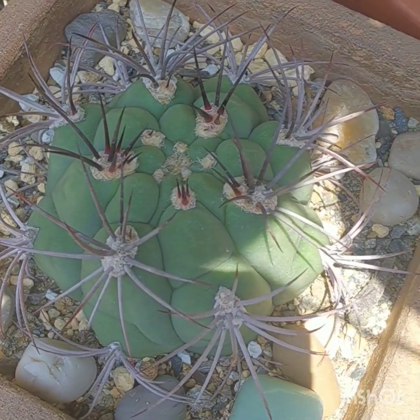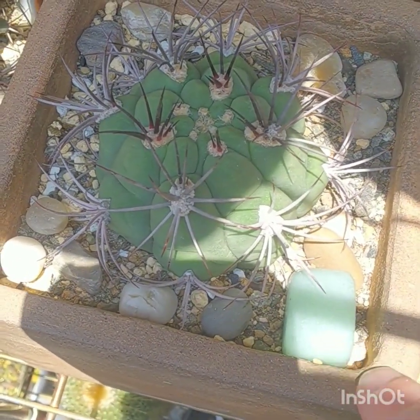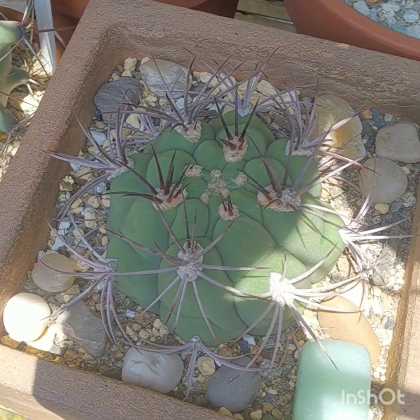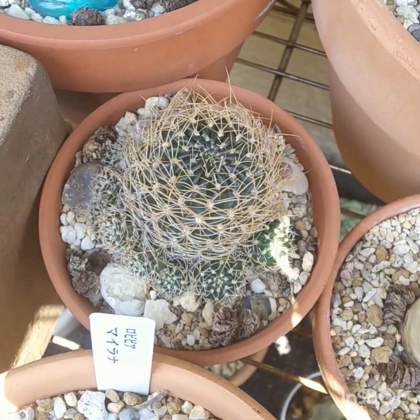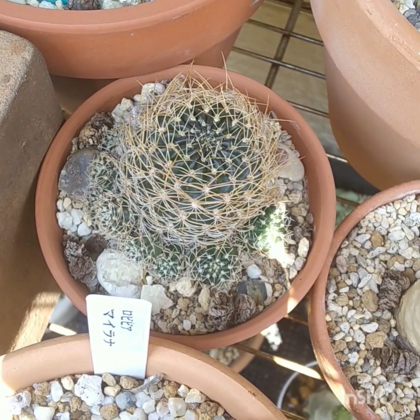Another Gymnocalycium saglionis in this lovely square pot that I bought from a shop that imports from Africa or Mexico. It's growing really well. This I'm pretty sure is a Rebutia of some sort.